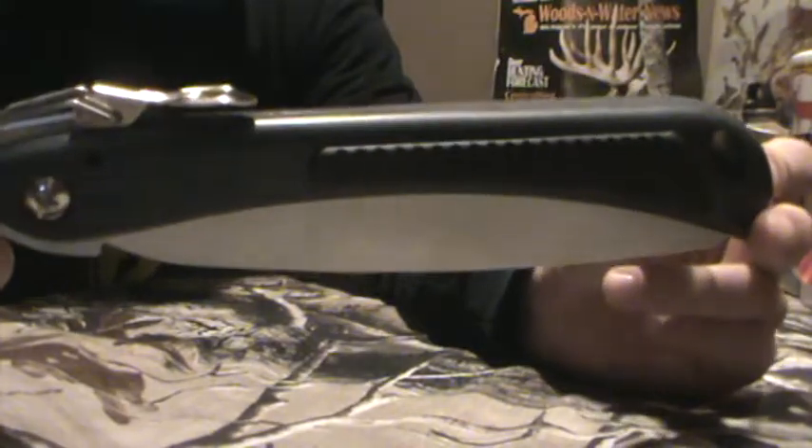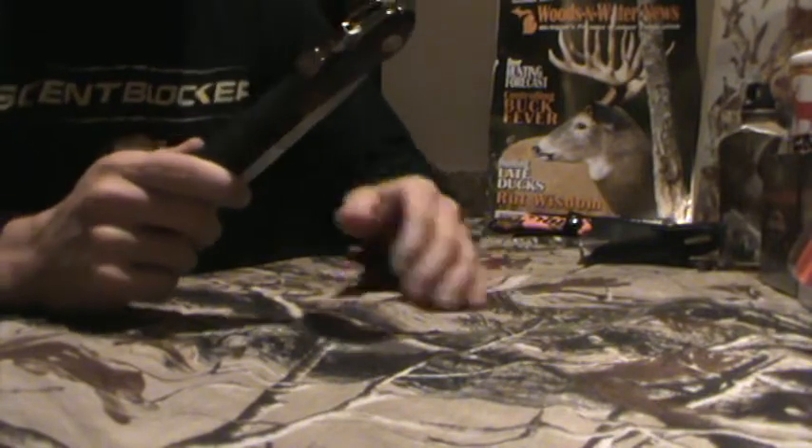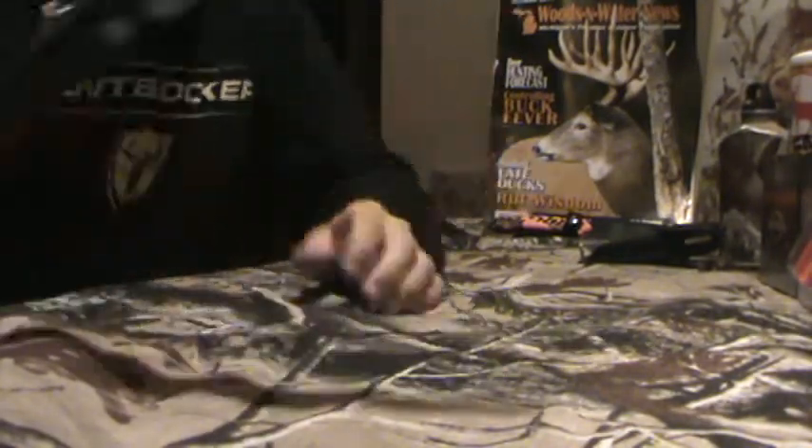This past season I used a Coleman saw. It is freaking unbelievable how beneficial it is. Just open it on up — you've got to unlock it first — open it, listen to the lock, and just shut it.